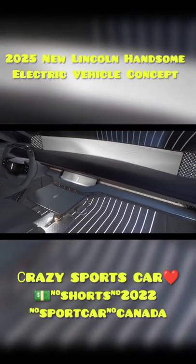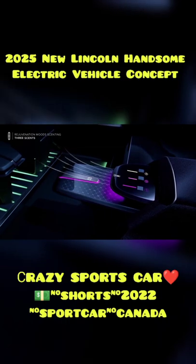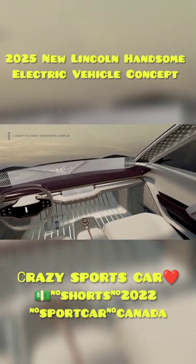Below the dashboard, along with the gear selector buttons, a center console between the seats contains a rotary control knob and door buttons.